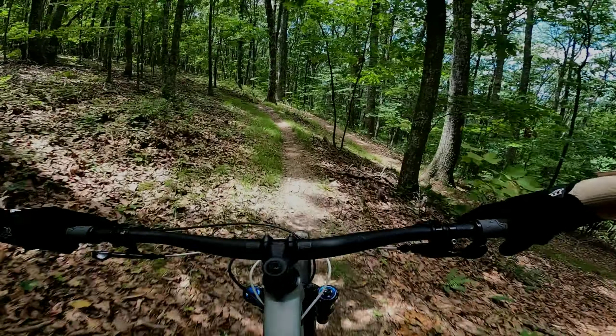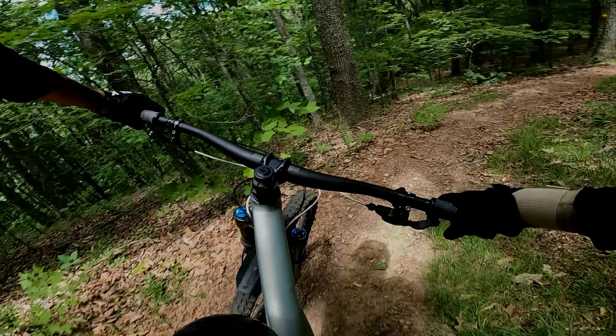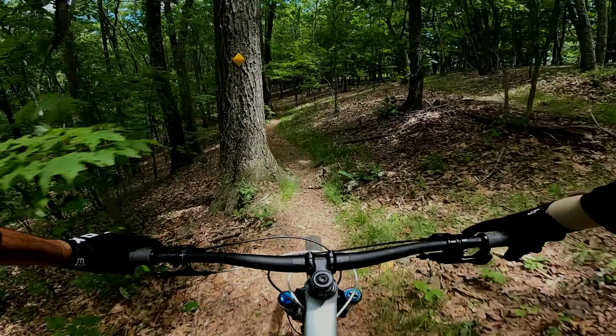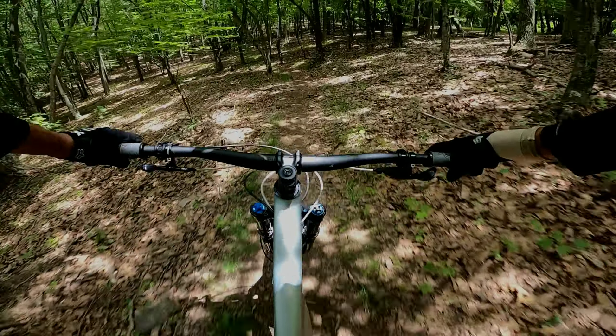Time for a little Jacob's Ladder. I haven't been over here since the Rowdy Dog last year. Great thing about this trail — not much really ever changes, it just gets faster.